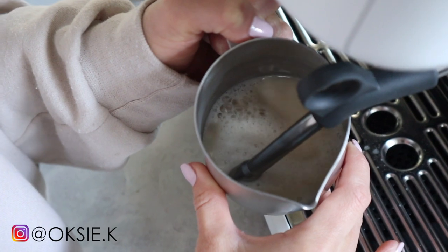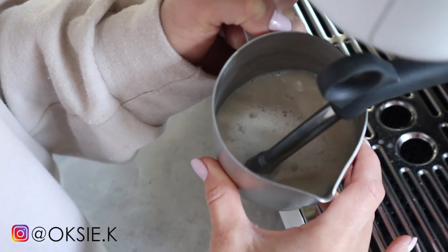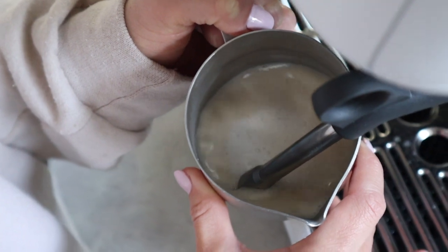While holding your pitcher still at an angle, you're going to want to see the milk swirling in a circle-like motion, and you're going to want to hear something kind of like a paper tearing or like a small hissing sound. Very important.